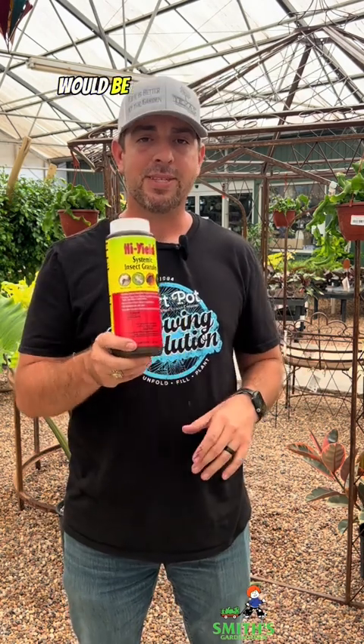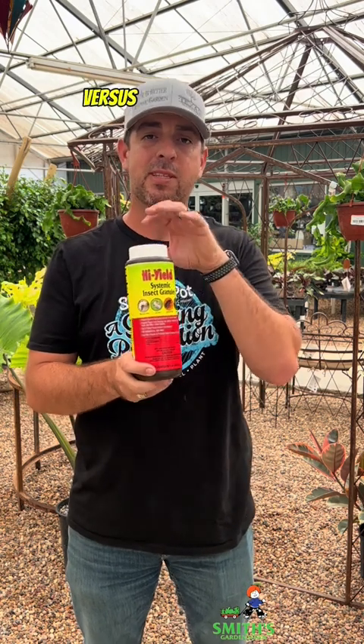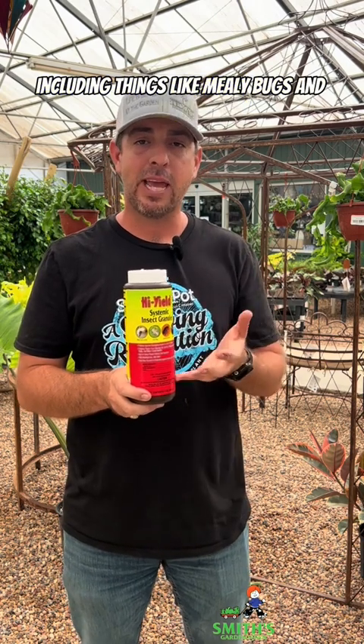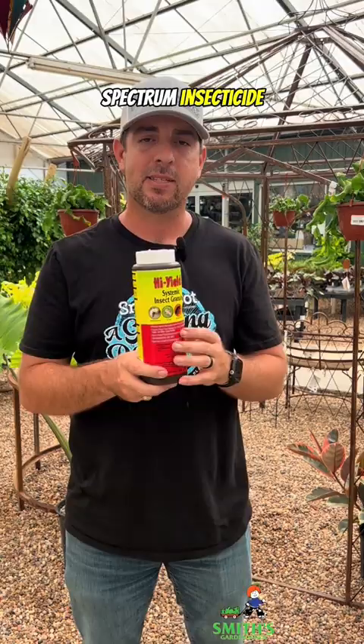Another option to consider would be a systemic insecticide granule. The reason you would use this versus the mosquito bits is that it targets a wider range of insects, including things like mealybugs, aphids, or even thrips. So this is a really handy product to have for your houseplants as well, because it's going to be a broad-spectrum insecticide.